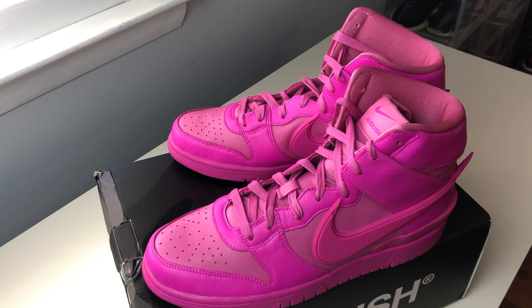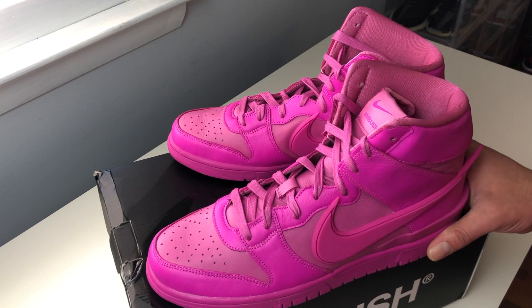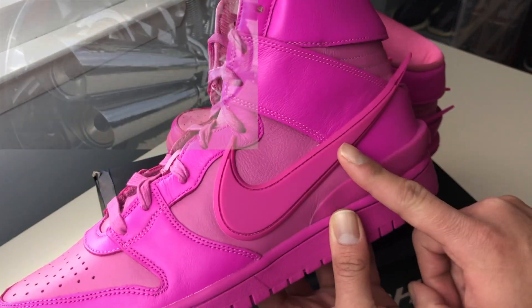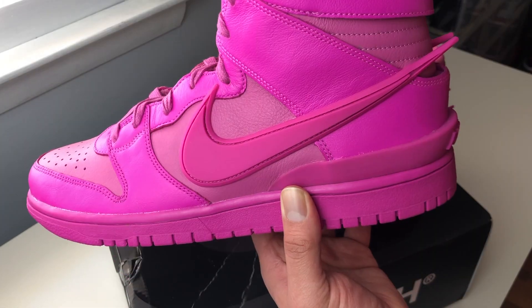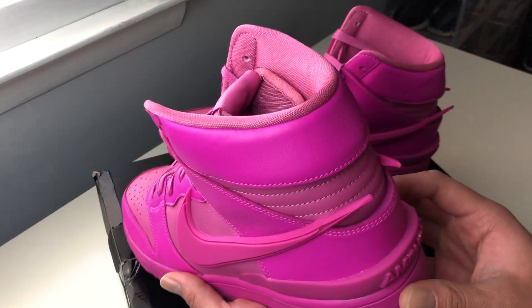According to Nike, these shoes were made in recognition of Japanese bike, car, and truck culture. So as we can see, the swooshes sticking out on this one are supposed to represent bike pipes. When we look at this shoe, it looks like the shoe is actually moving. Very, very nice detail — I'm loving the swooshes.